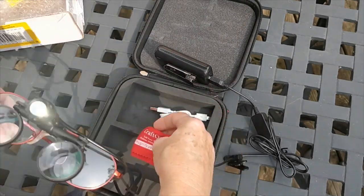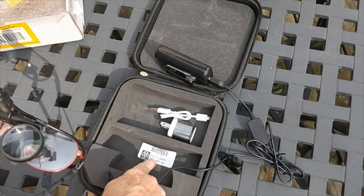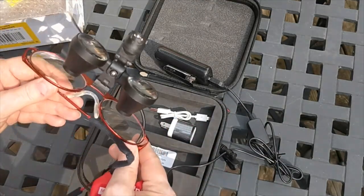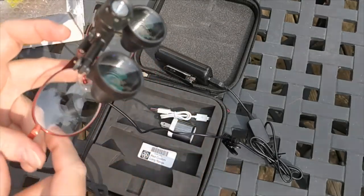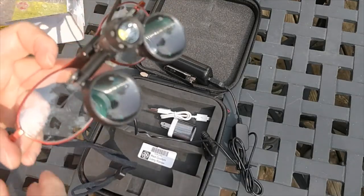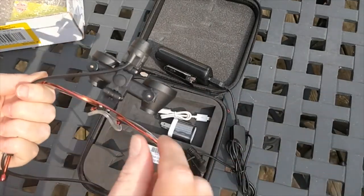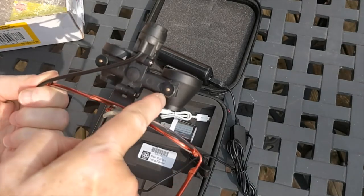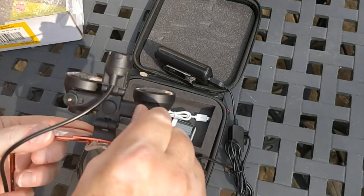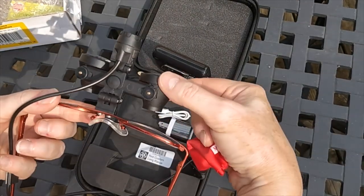You also get a glasses cleaning cloth. This is customized because it has my personal prescription in it — these are bifocals. My reader prescription is down below, and then my distance prescription is the rest of the glasses. They said that everything is pre-adjusted except for the pupillary distance. With these little knobs, you can adjust the magnifiers so that they're directly in your line of sight, whatever distance your pupils are from the center of your nose.